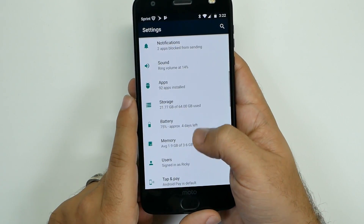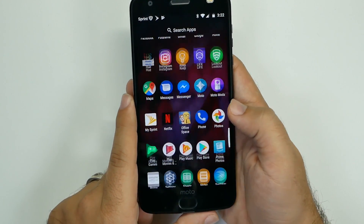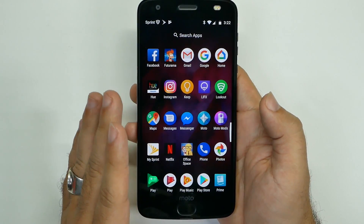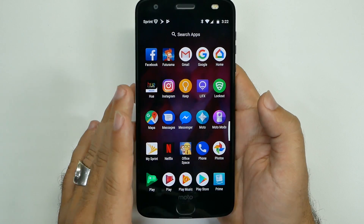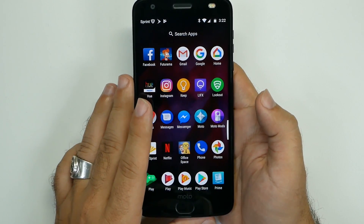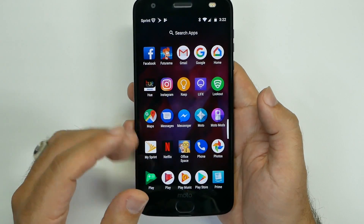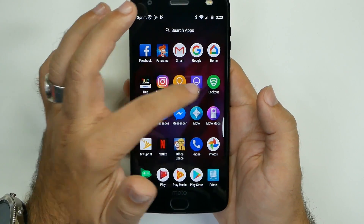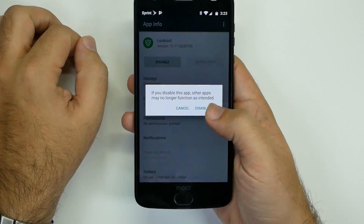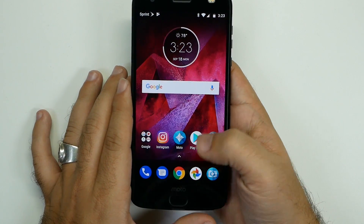Next we're going to get rid of some unnecessary apps. The first one is Lookout — this drains your battery a lot. You don't really need it because if you ever lose your phone, Android Device Manager can be used on any computer: just go to a web browser, Google Android Device Manager, sign into your Gmail account, and you can remotely delete or find where the phone was last turned on. To remove Lookout, grab it, drag it to App Info, Force Stop, then Disable. This will help your battery life by about an hour.